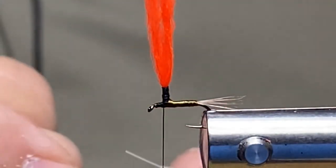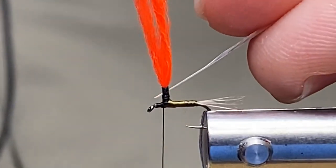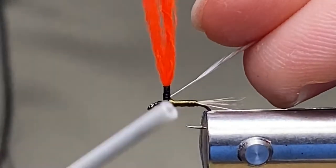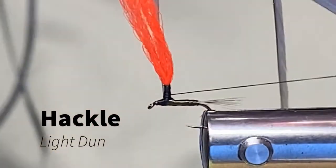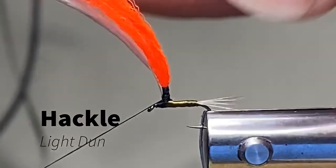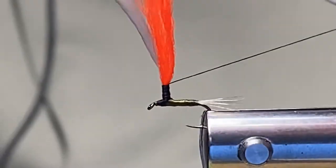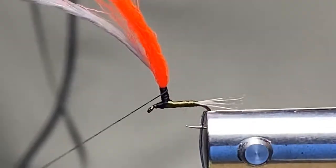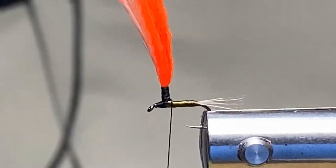I'm going to take a light dyed dun feather here and secure that to the side of the hook. Go ahead and get that started, put some securing wraps — one, two, three, four, five, six — come down and around.